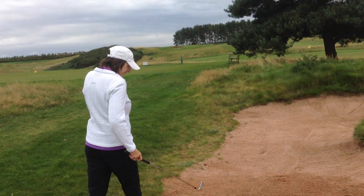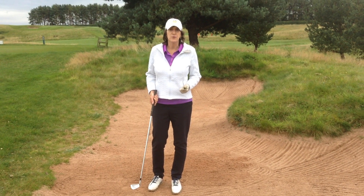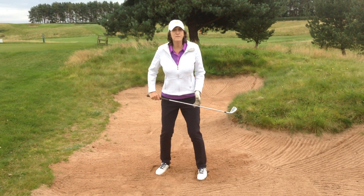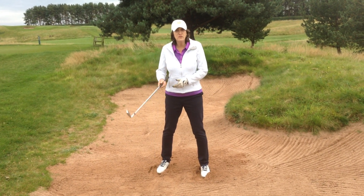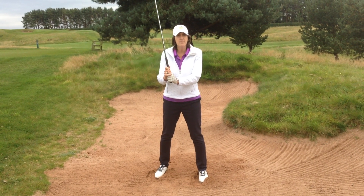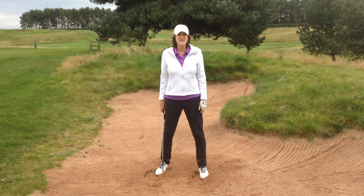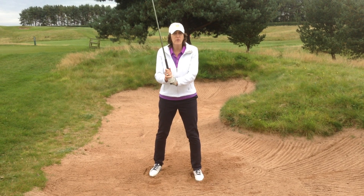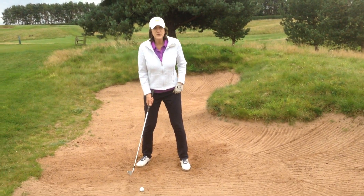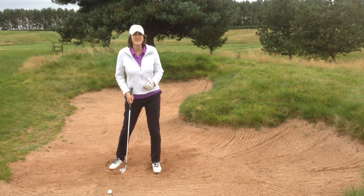What do we do now when we are in the bunker? There are a number of things I do to make my escape easier. First, you want to wiggle your feet into the sand to get a really good base. When you do that, remember you've got to counteract that by going up to the very top of the grip. If you do not do that, you will dig deeply into the sand — which we do not want. So number one: wiggle the feet. Number two: grip at the top. I also like to put the ball back a little bit in my stance because that helps me get a more descending blow.